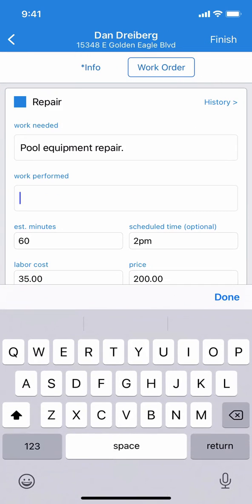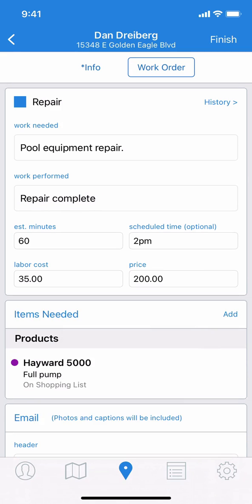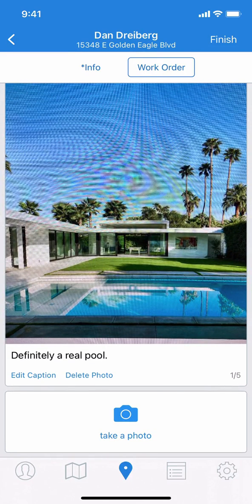Add the work performed. If necessary, swipe right on a part to indicate it's been installed. At the bottom, if you like, you can add additional photos and captions if you want the customer to see more of your work.